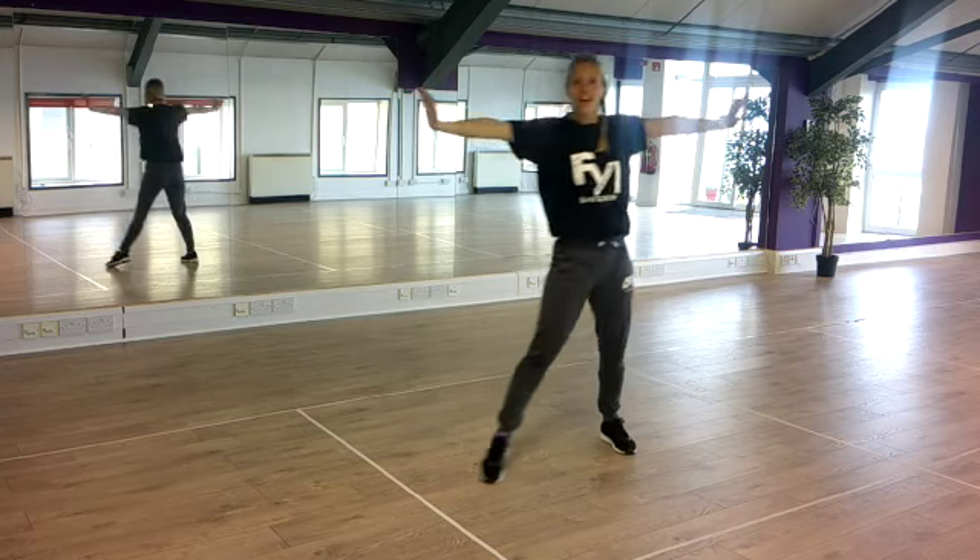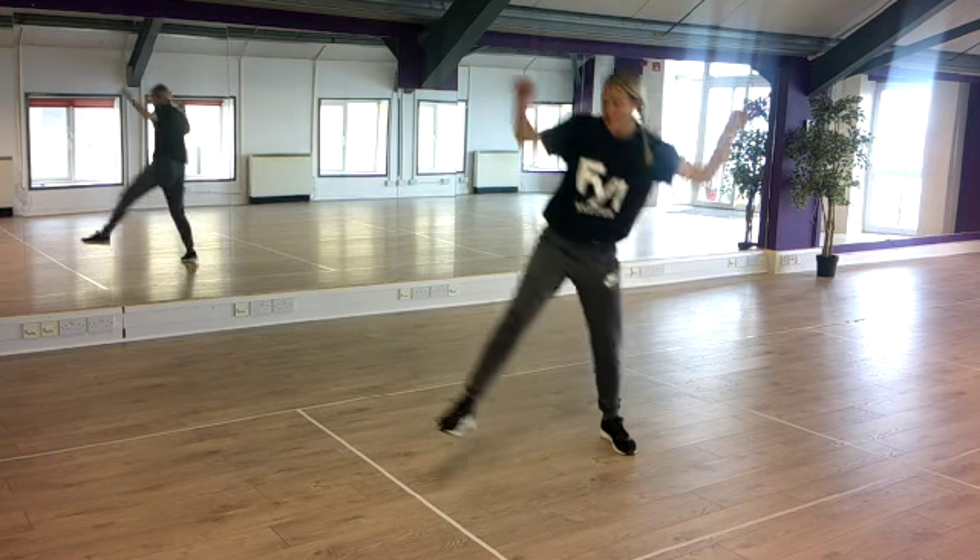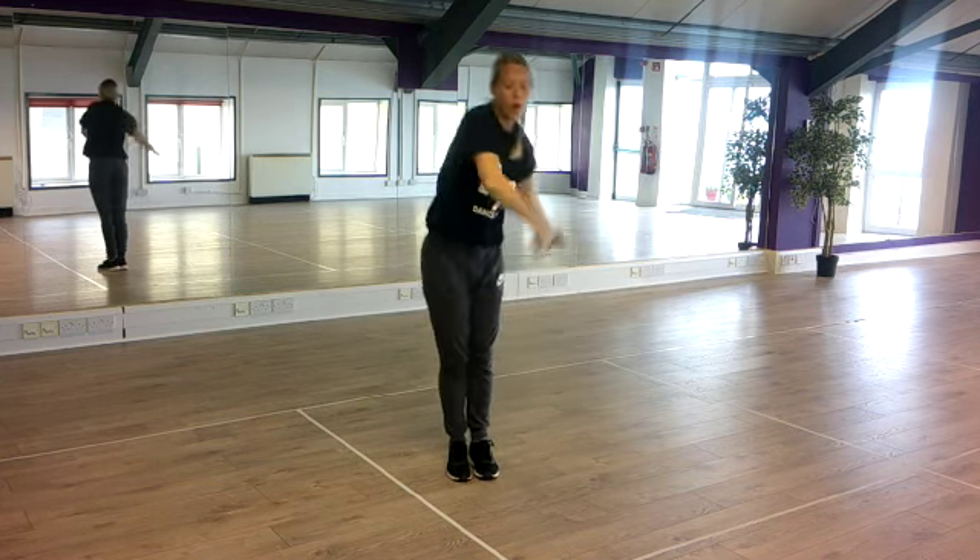Okay, from the top. Ready, slide, join, brush it off, eight-time, land, screw, groove.